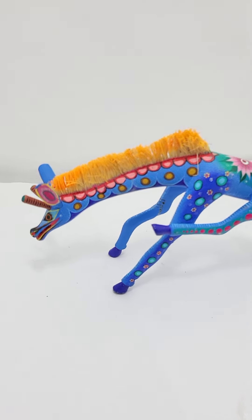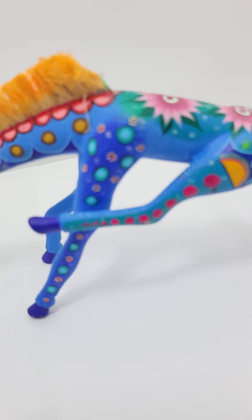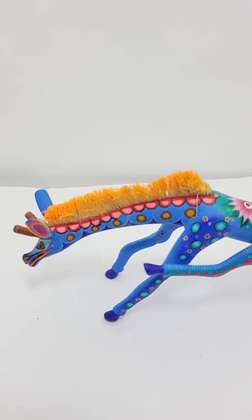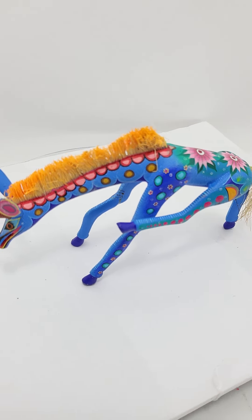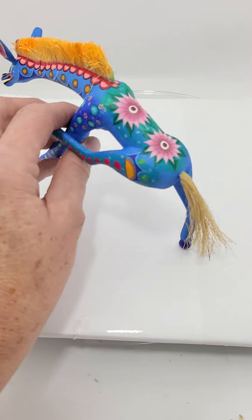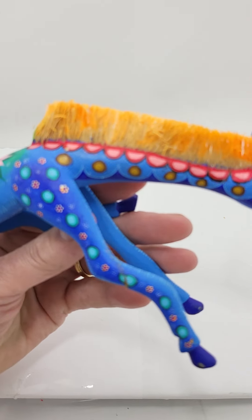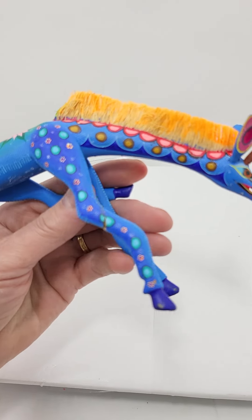Thanks so much for watching. I just want to do a video on this to show you the breaks, and somebody tried to repair it — they did a bad job. Let me turn it and pick it up. All right, go ahead and go around. That looks good, but now let's get to the legs.